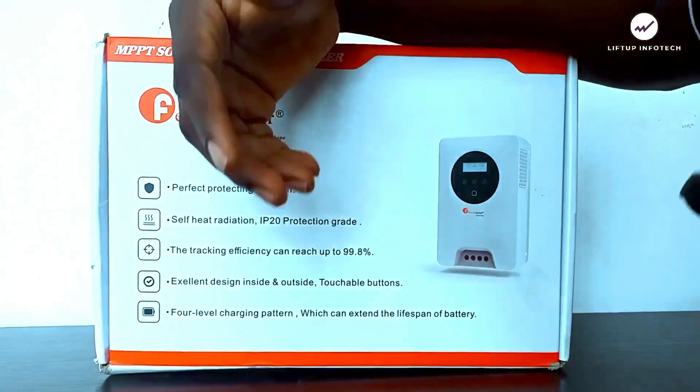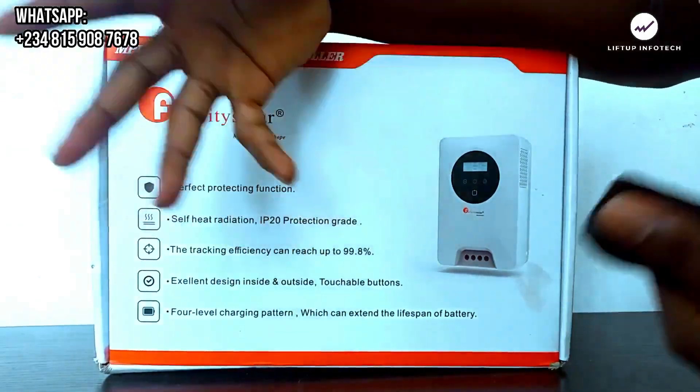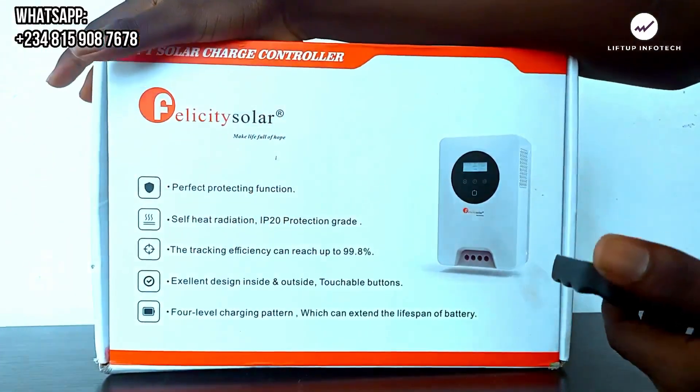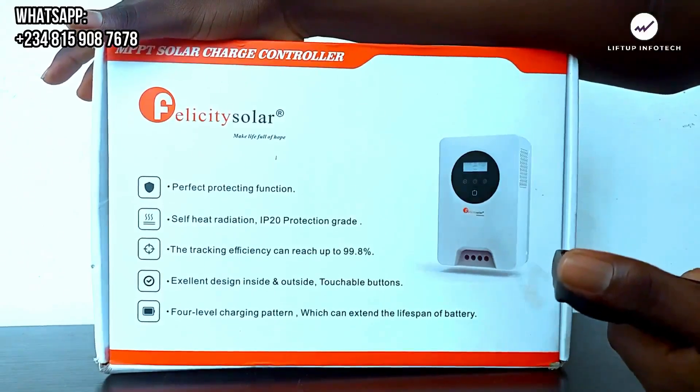I would like you to subscribe to my YouTube channel, Lift Up Info Tech, like the videos, and also make sure you share with friends and family. I want to assure you I'm going to be dropping three more videos on how to install your solar system, so watch out for those.